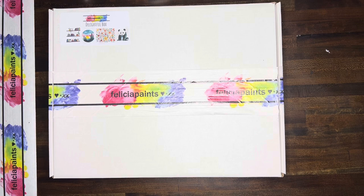Hi, I'm Felicia with Felicia Paints and I'm so excited you're here today. Let's unbox our delightful watercolor box. Go ahead and grab your box and let's get started.